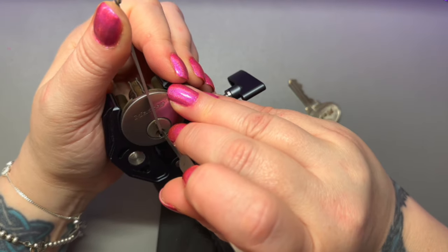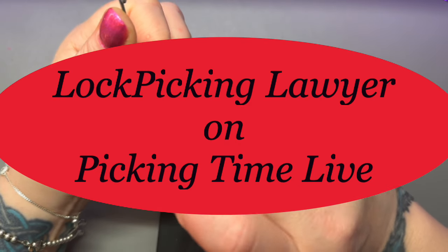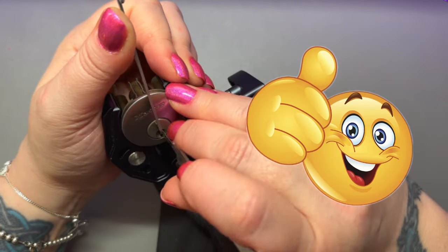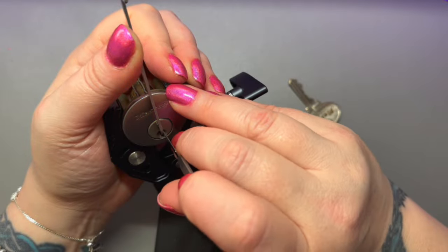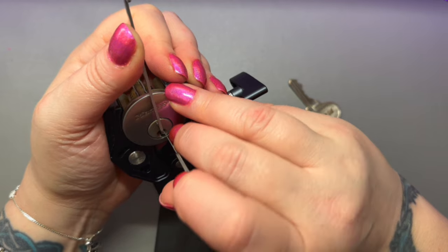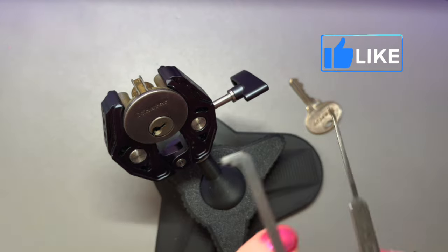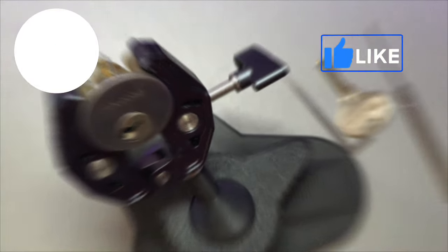Back by popular demand, I put together a video of the Lockpicking Lawyer's time on Picking Time. I just picked out a few things that I thought you guys might like. Stay tuned to the very end to hear my favorite LPL quote of the day. If you like this video, please don't forget to give it a thumbs up and subscribe. I hope you guys enjoy.